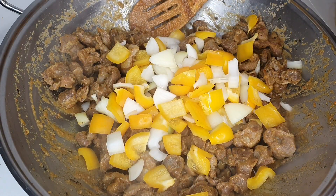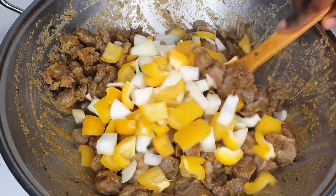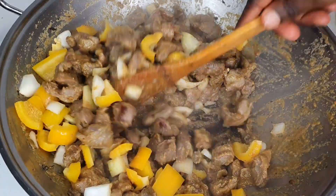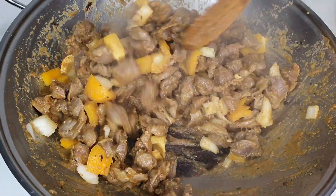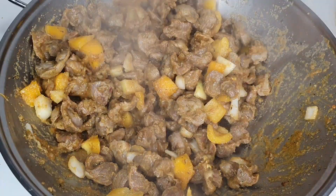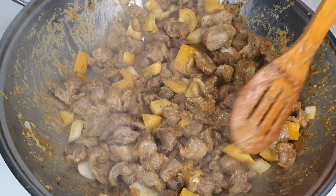I'm using just yellow bell pepper and onion. You can go ahead and use all the colors — green bell pepper, red bell pepper, and yellow bell pepper. I just wanted it very simple, that's why I used just the yellow bell pepper and onion.